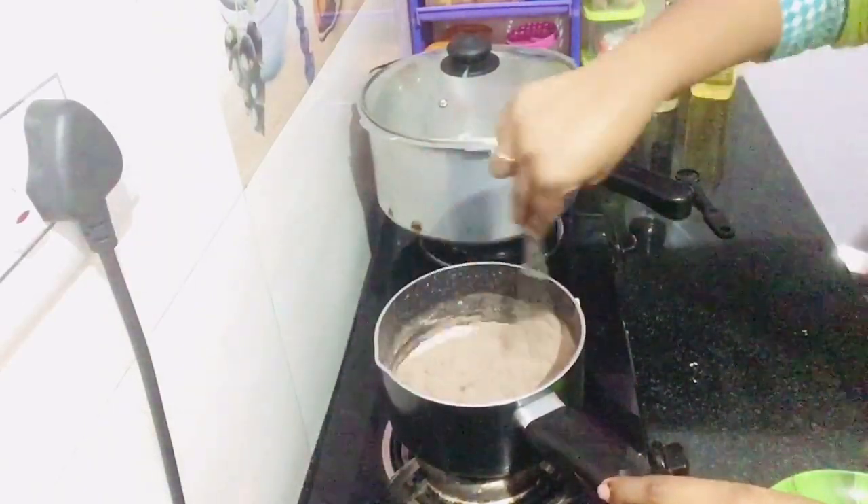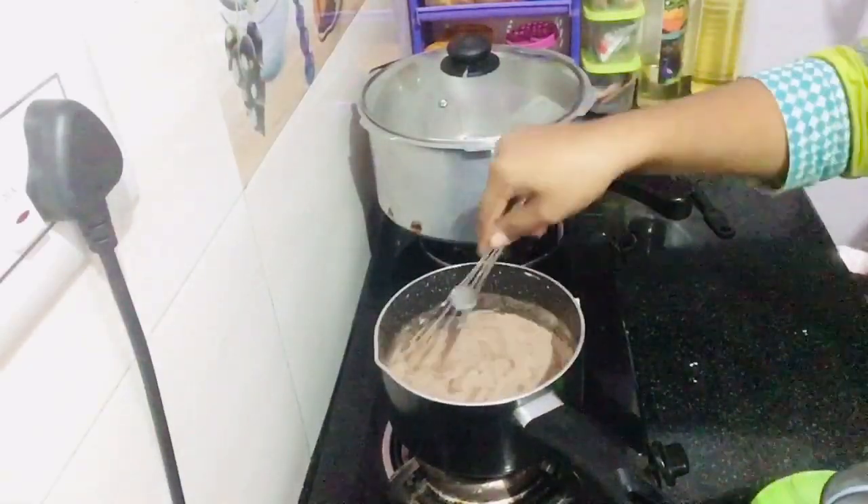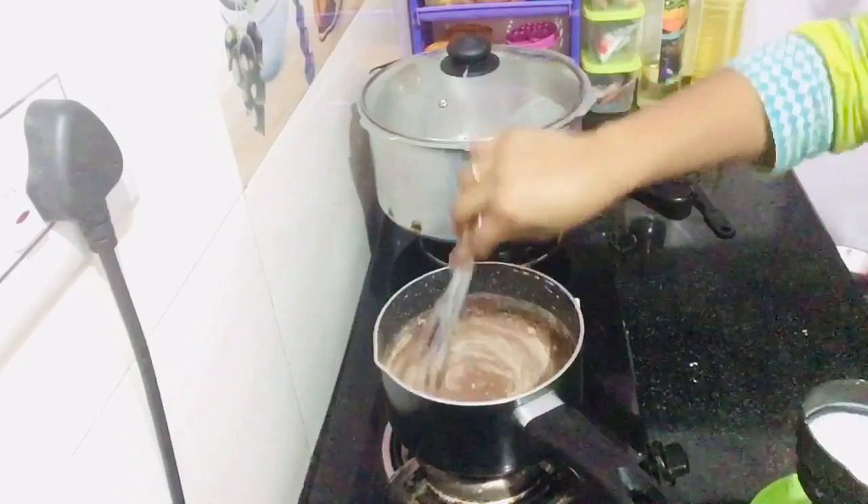1 cup of flour. Add the sauce too. Add it to the sauce. Add a cup of flour.